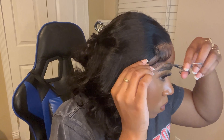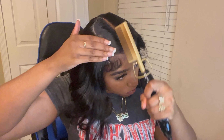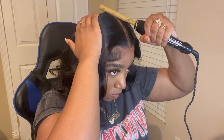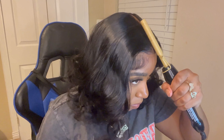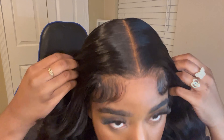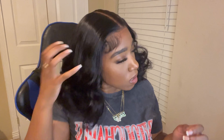Now I'm just gonna lay the hair down. So now I'm just gonna curl it — I'm gonna show y'all one side and come back with the other side already done.